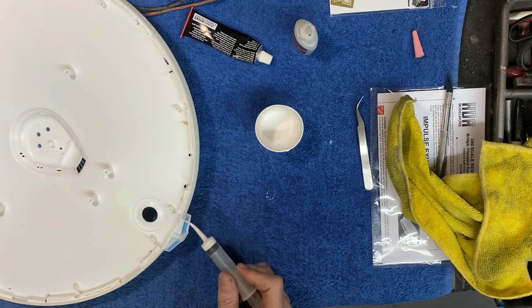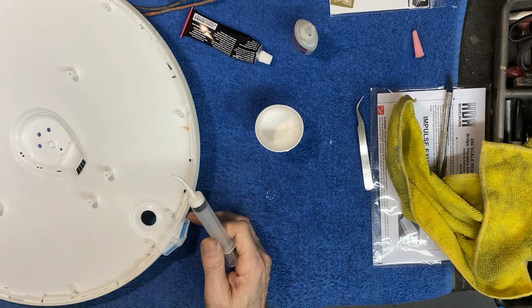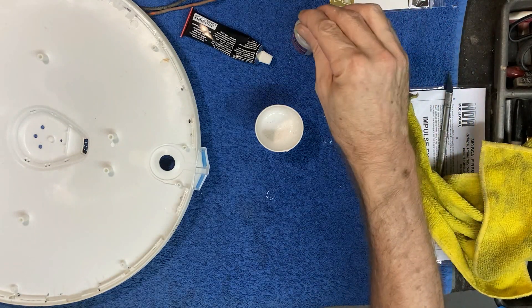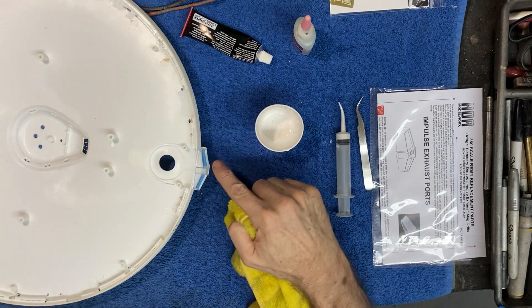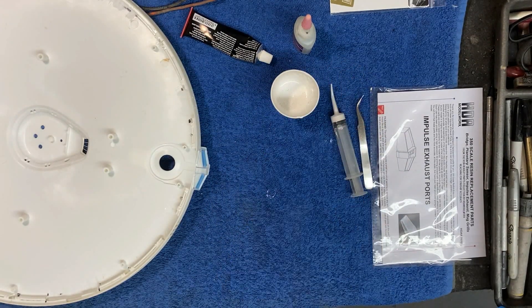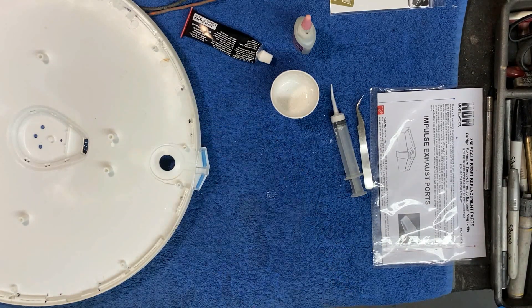Coming around the side and that'll be it. We need to let this dry now and see how much the putty shrinks in there. Sometimes it'll shrink back in a little, especially when mixed a bit thinner like this. If that happens, no problem — we'll just come back around with another bead once that's fully dry and go from there.